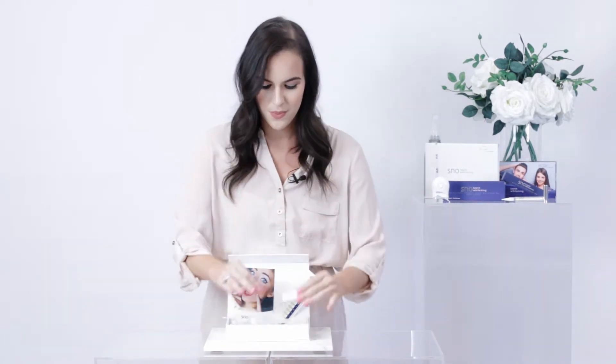Contained in your kit you will find one Snow Non-Peroxide Teeth Whitening Syringe, one Blue Spectrum 6 LED Booster Light, one Dual Comfort Mouth Guard, one Accelerator Spray, one Instructional Booklet, and one Tooth Whitening Shade Guide.